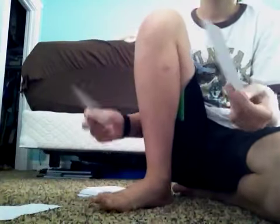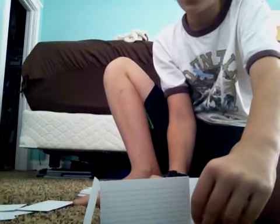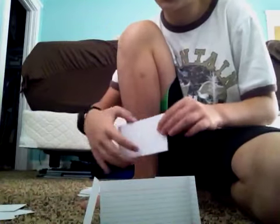So, start out with two cards, put them at a 90 degree angle, like that. Then you get another one, a tiny bit less than 90 degrees. It's almost a square. Then you get the last one in close-up.